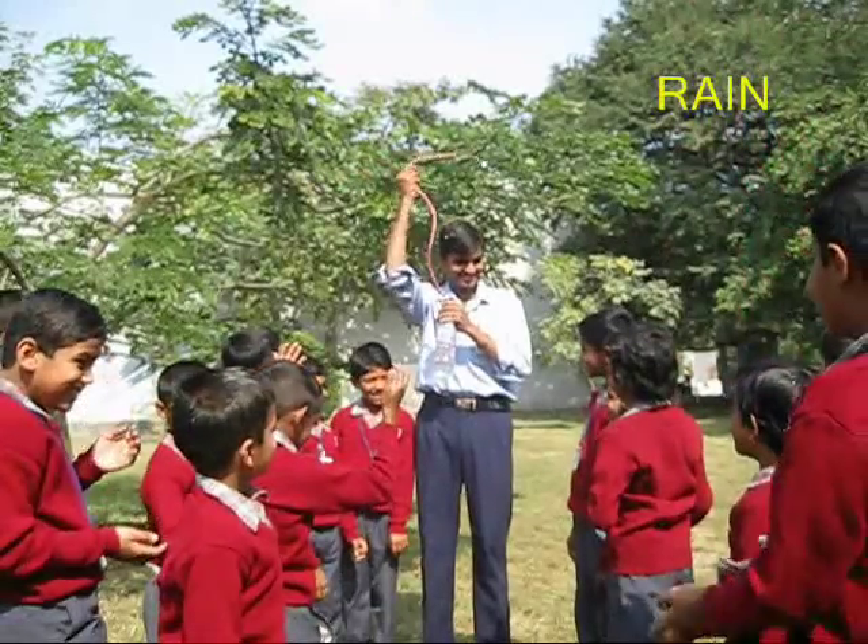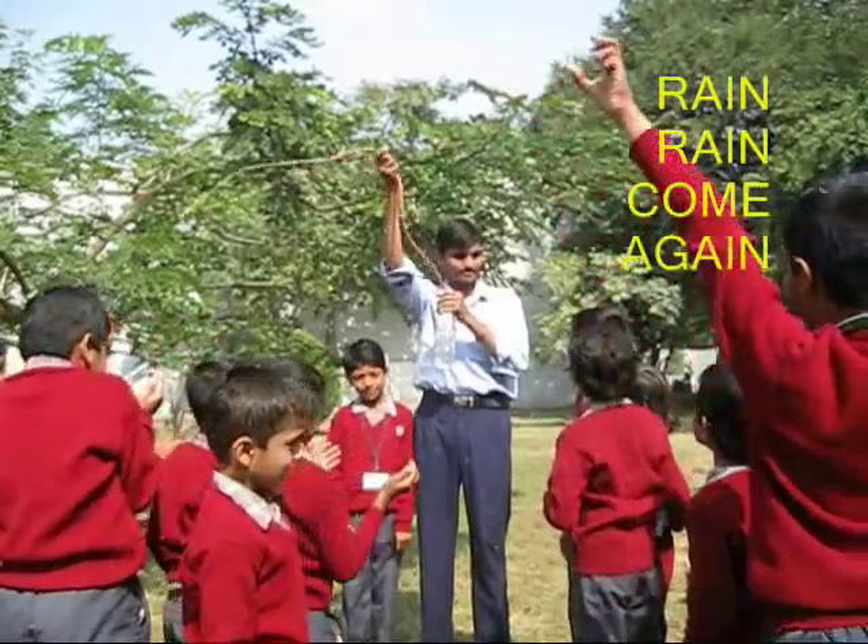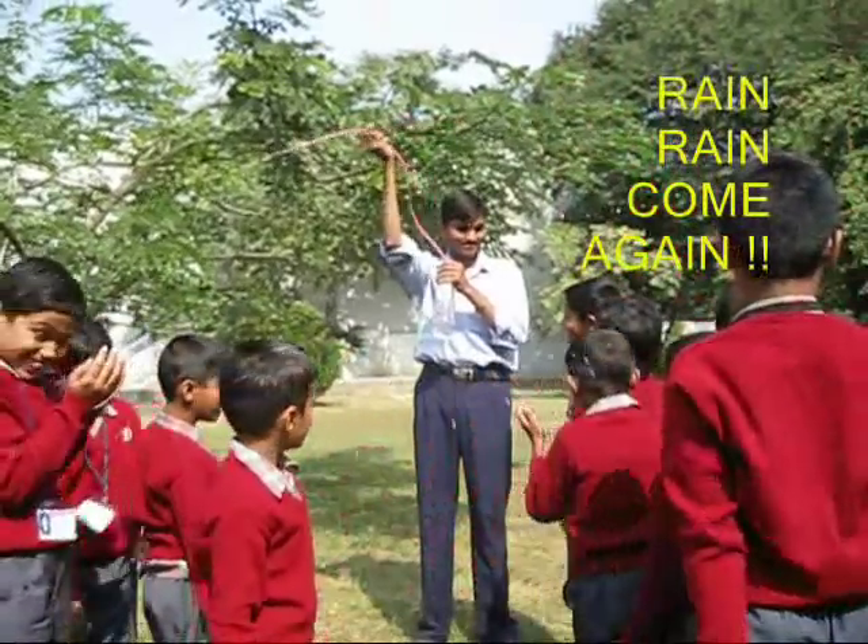Here there are children enjoying this artificial rain. It is great fun to perform this experiment on a very hot day — you can produce your own rain.